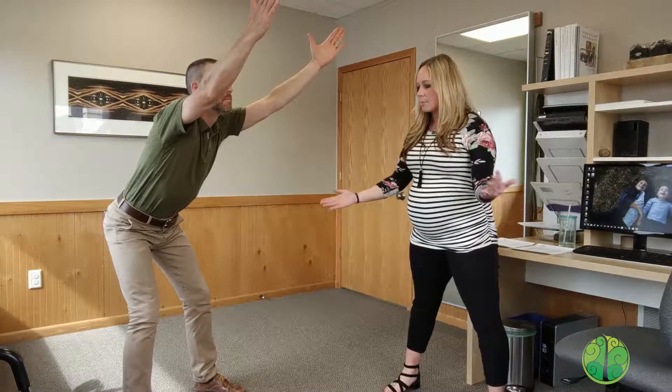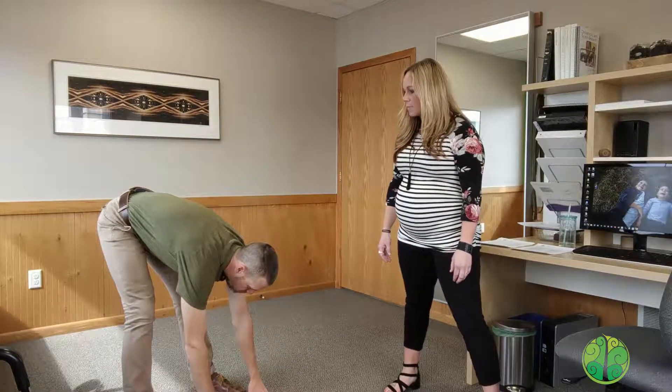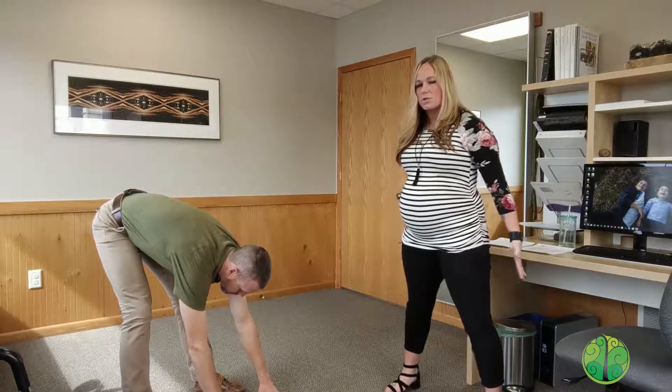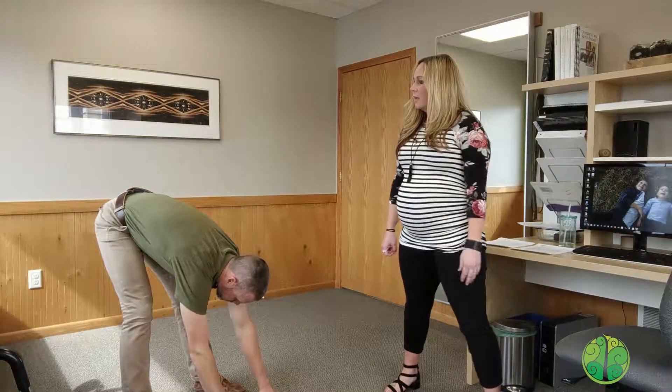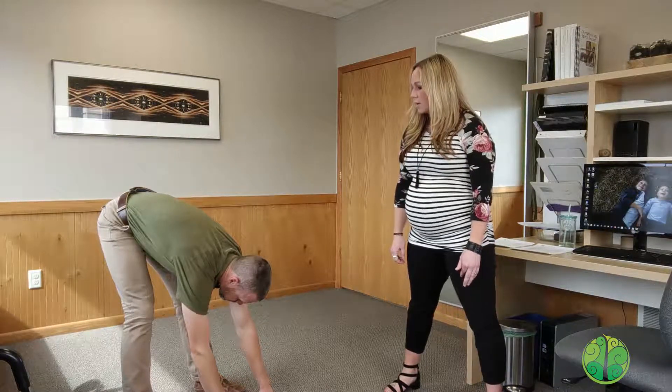From here, you're going to drop down towards the floor, reaching down towards the floor. You can keep your legs slightly bent, keep that weight back on your heels, hips still sitting back, really trying to stretch the backs of your legs — stretching those hamstrings out — taking a couple of nice deep breaths.